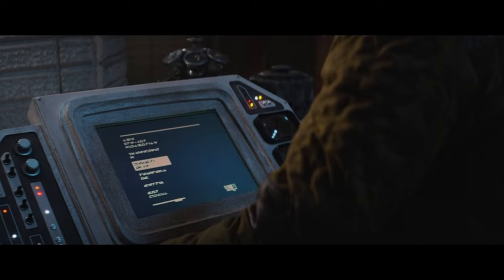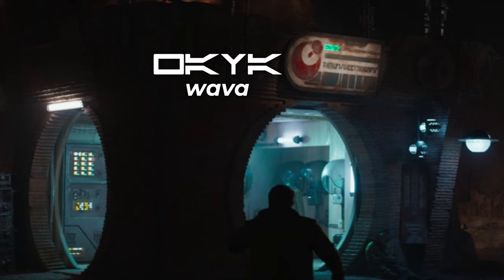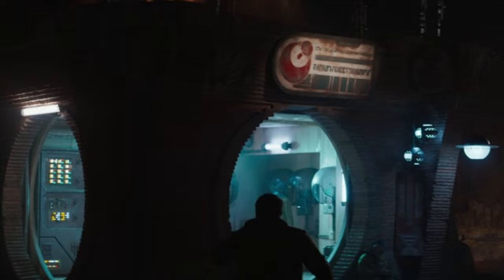This sign right here I would love to be able to read, but I can only barely see the first four letters which translate to 'Wawa,' so I think I might have gotten something wrong there. It's so annoying because you can almost see what it says but not quite. The lower letters are not Aurebesh.